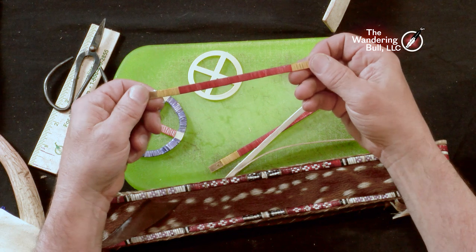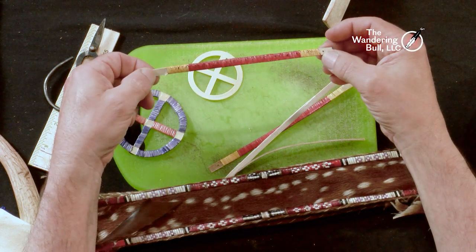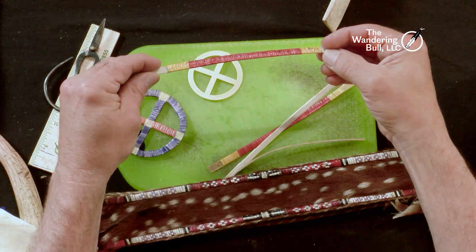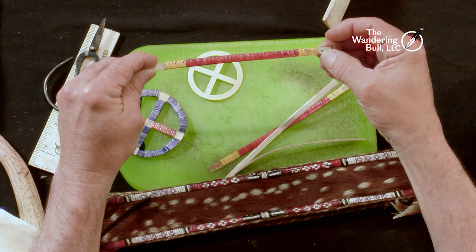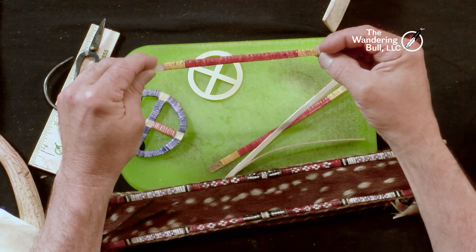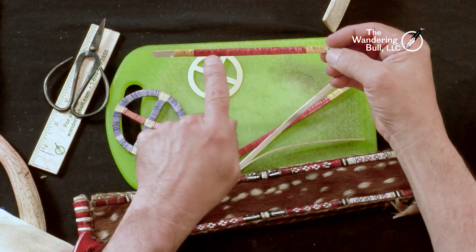Here are finished quill slats — these would be the bottom of a pipe bag. This side has the knots, tiny little knots. The quills are very thin — they probably get one or two wraps per quill, so there are an awful lot of knots traveling right down the spine.